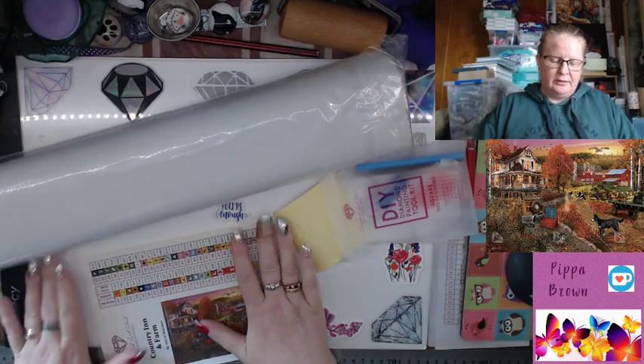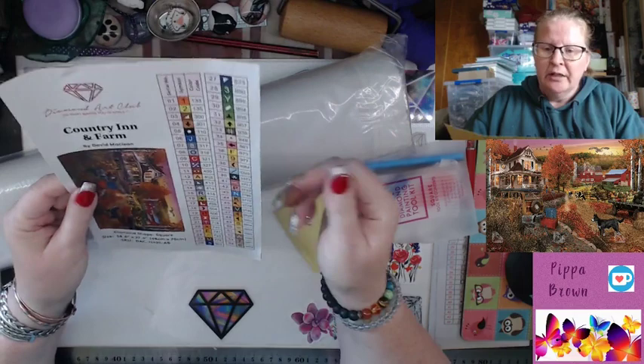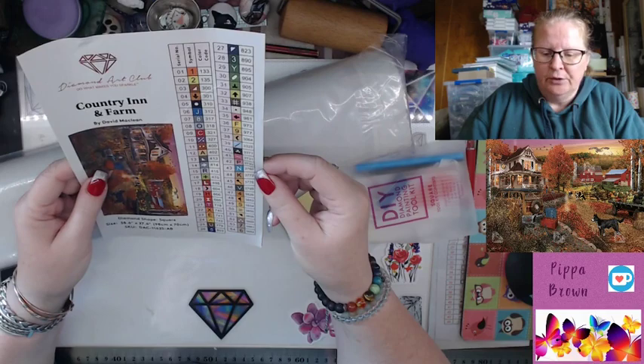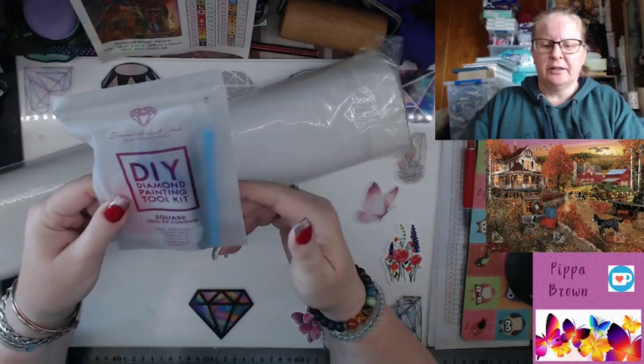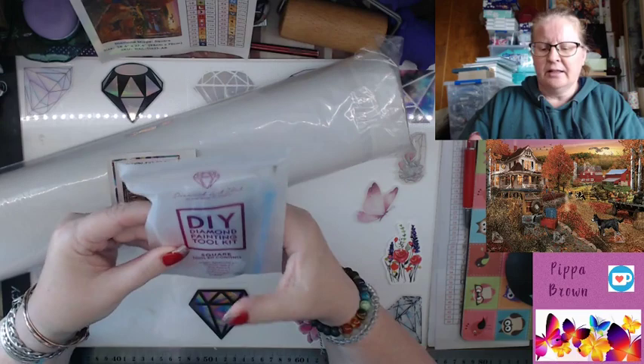Flattening the sticker just so it relaxes — you just peel it back, lay it down. I actually store these in a folder anyway, so it'll flatten more. I can see two ABs, an orange and a yellow. Doing a quick scan — sometimes DAC put sneaky ones in the middle just to keep us on our toes.